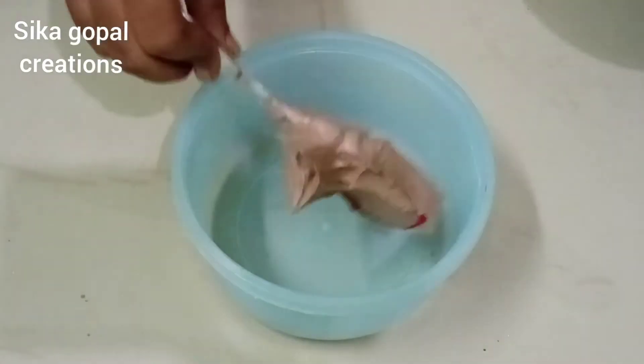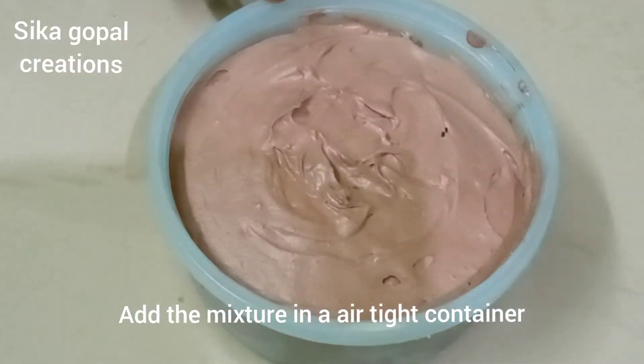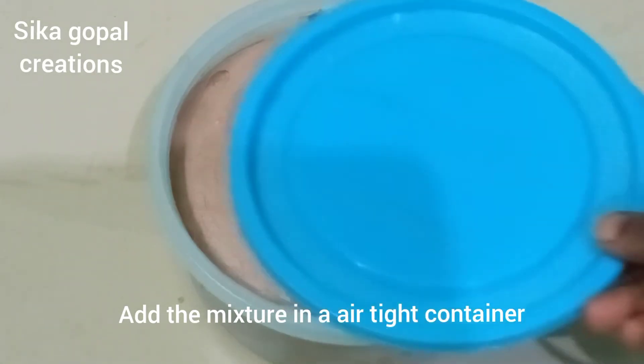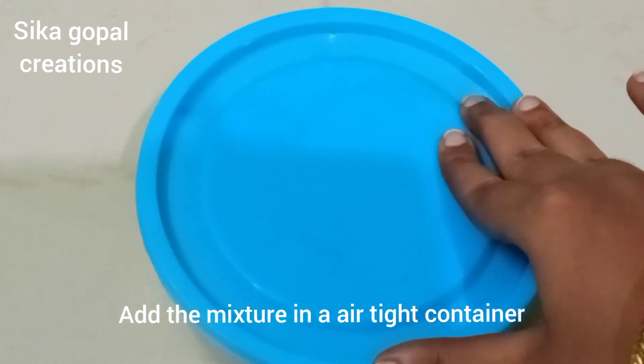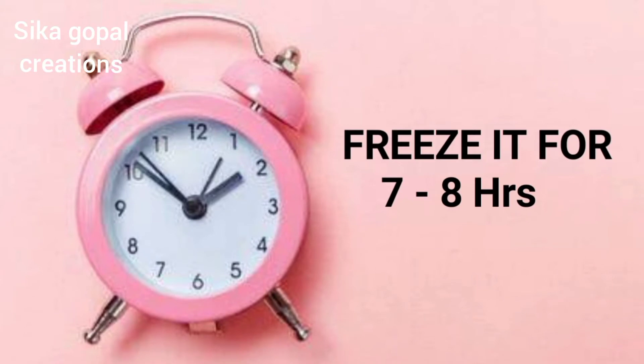Add the mixture to an airtight container. Put it in the freezer for 7 to 8 hours so the ice cream is ready.